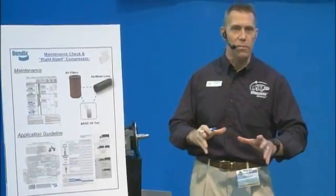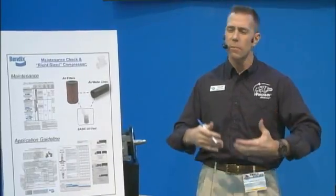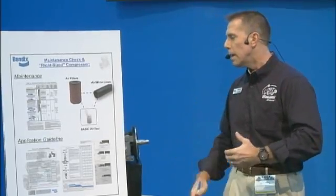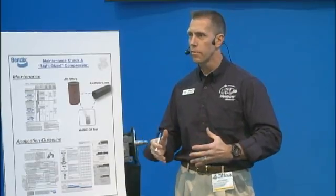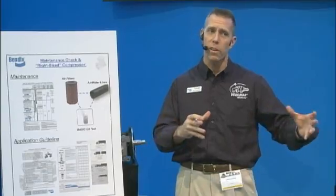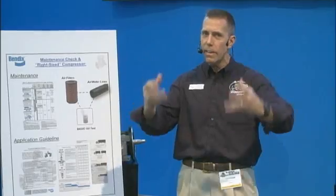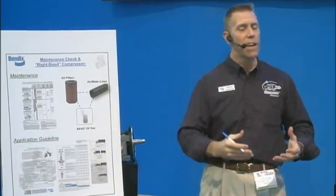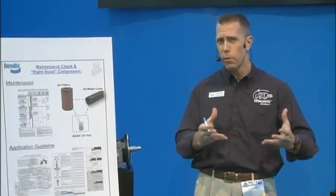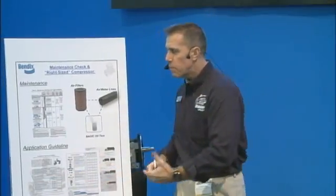Let's say you've gone through all those pieces and your compressor looks good — you don't see any issues — but it just seems to be running a lot, or you seem to be going through a compressor every six months and it just doesn't seem to be holding up. The next thing you want to make sure of is that it's the right size compressor. A lot of times when manufacturers build the truck and put the compressor on the engine, they're looking for the most cost-effective way to do it and they might not take into consideration what your vocation is or the other applications on your vehicle.